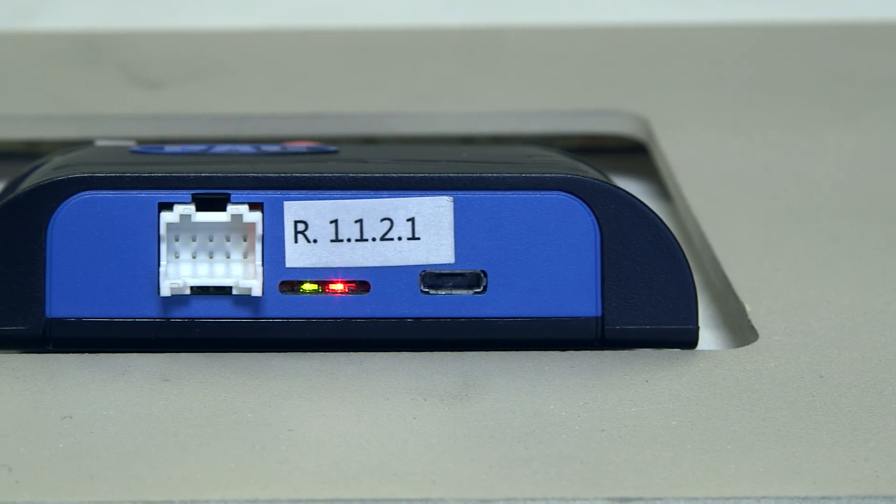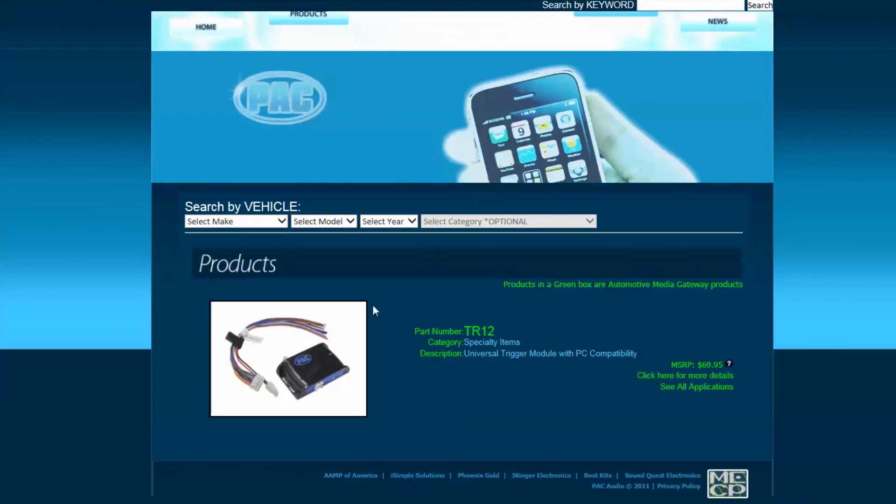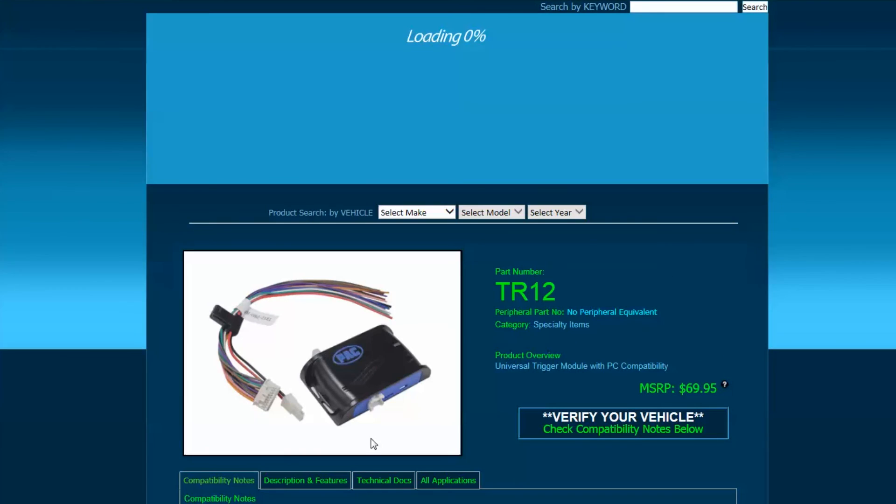The LEDs on the side give you a visual indicator of the output's positive or negative status. The app is available on the TR-12 product page for free.